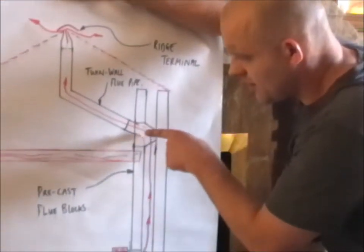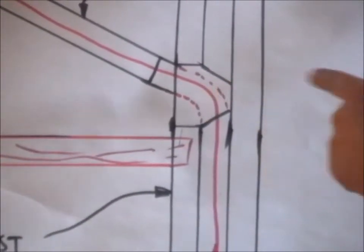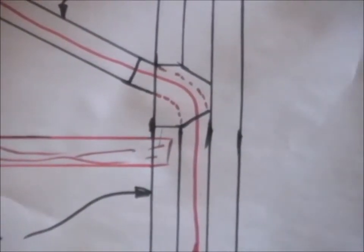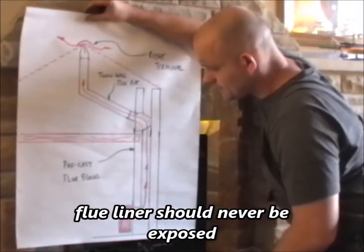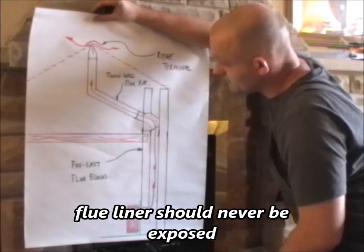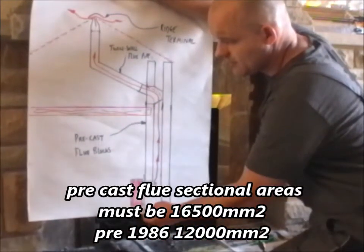This transfer block as well - they're quite known for leaking in there. Always put some fire cement. These pre-cast flues now, people do use silicone on them rather than mortar. So that's the pre-cast flue installation.